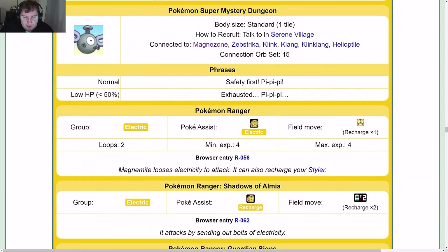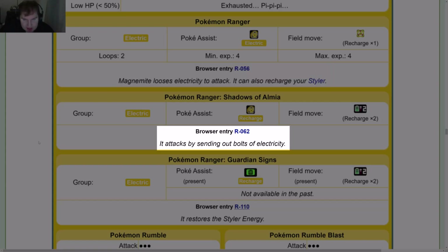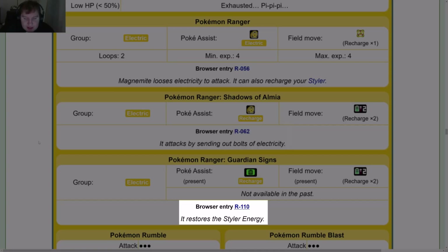Side game data: In Pokémon Ranger, Magnemite looses electricity to attack and can also recharge your Styler. In Shadows of Almia, it attacks by sending out bolts of electricity. In Guardian Signs, it restores the Styler energy.